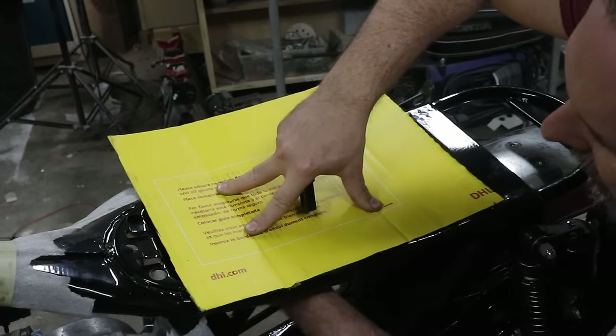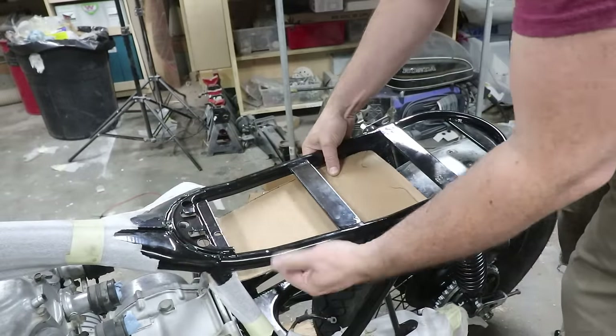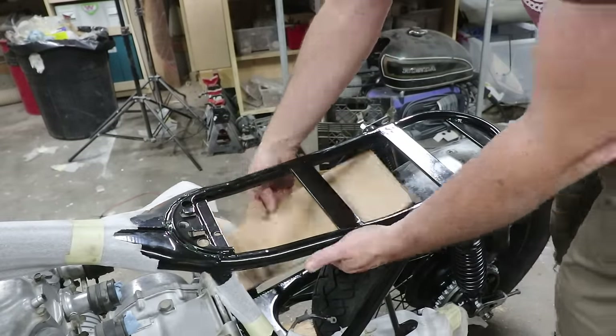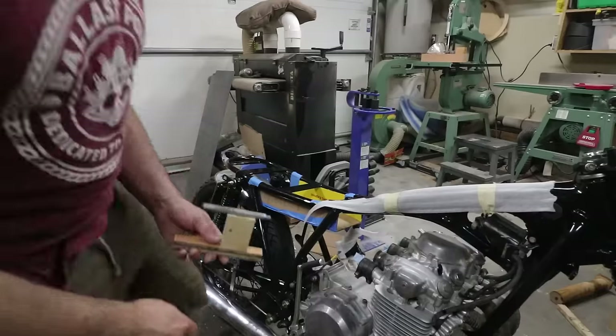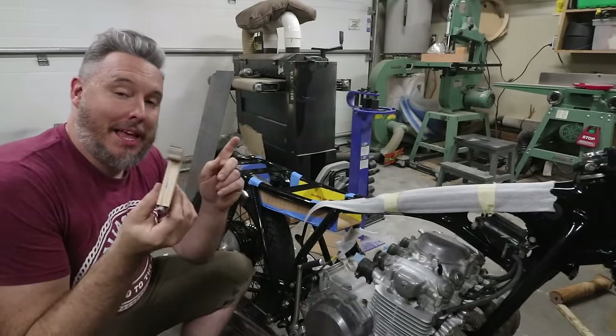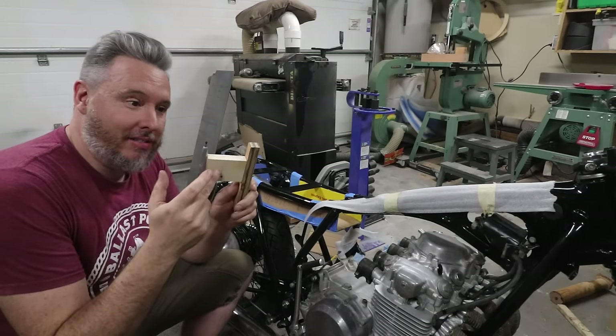Building this bike, I had a steady stream of packages coming in the door with all the new parts I needed. So I had lots of cardboard to be able to make these kinds of templates with.